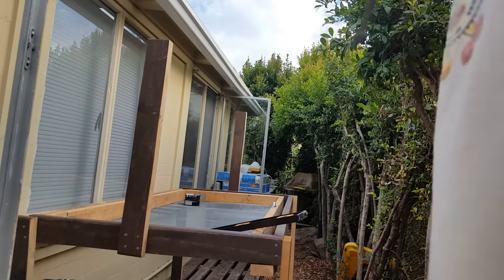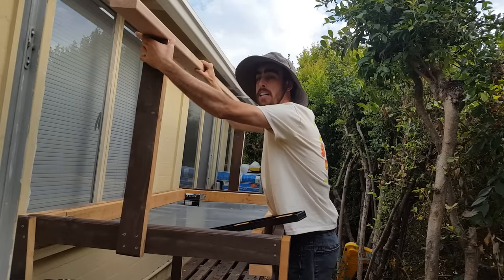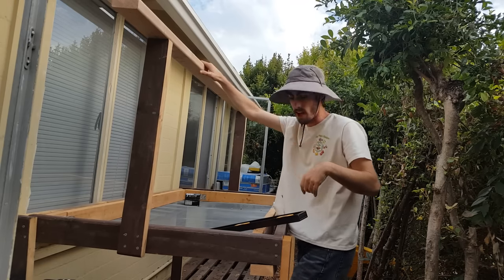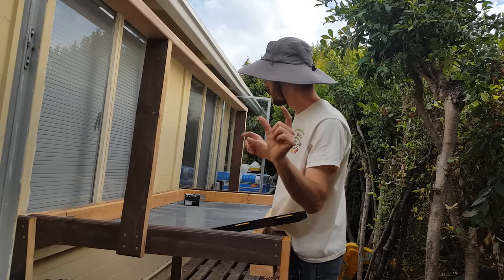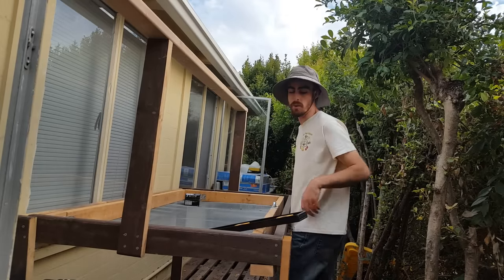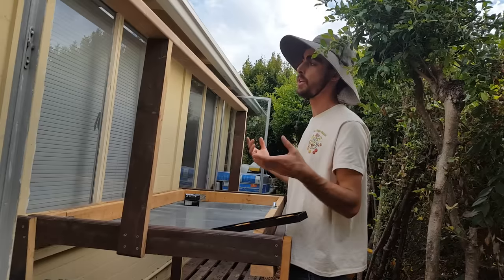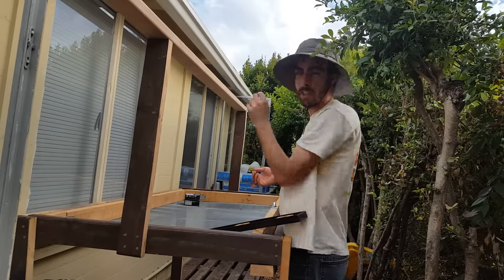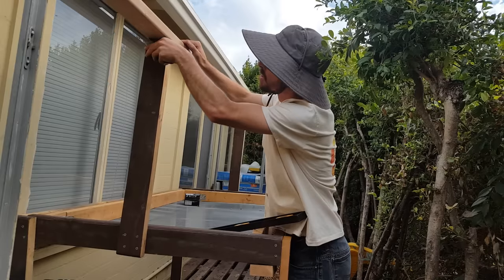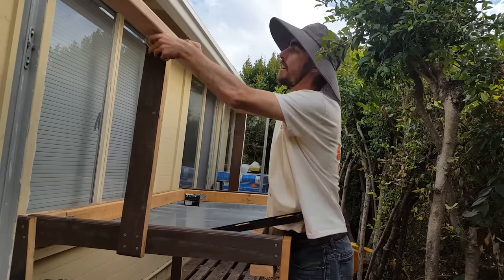Now I put the top bar on and get my measurement for the cut. I can confirm these posts are pretty close to 90 degrees — the bar is sitting flat on top. I've left a slight overhang on each side for flexibility if I need to re-drill or re-cut, and it adds a bit of extra strength. I'll make a mark with my knife to indicate where to cut.